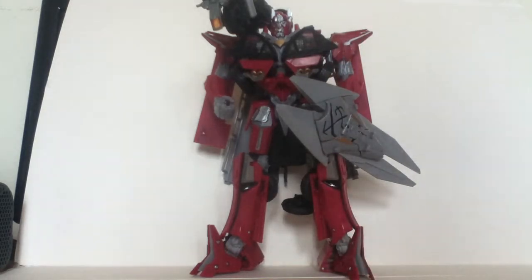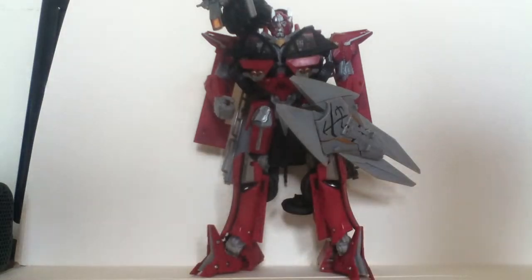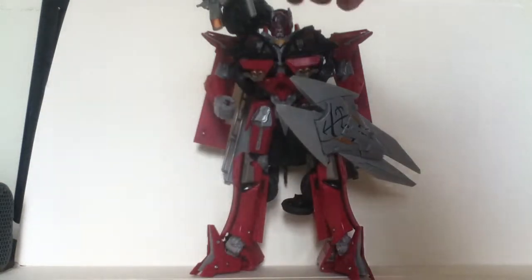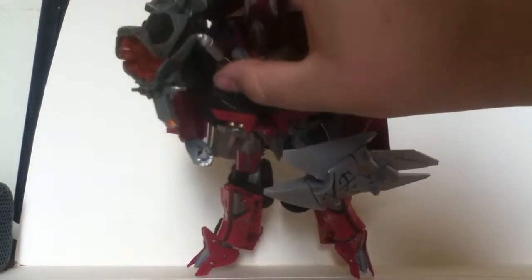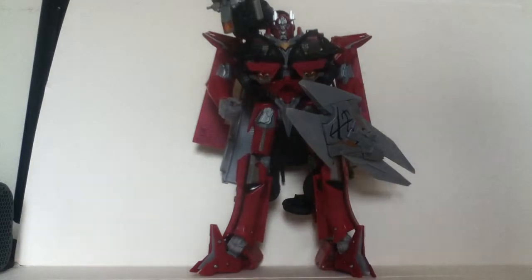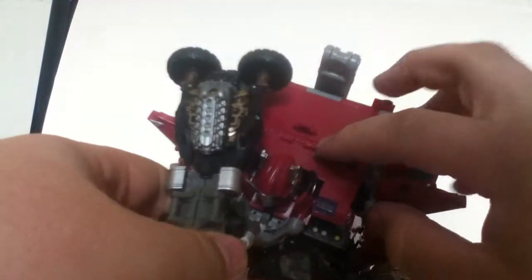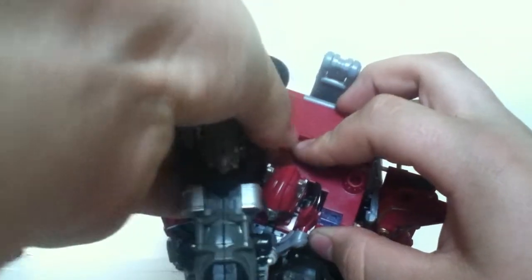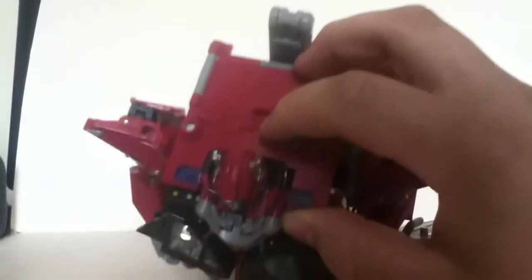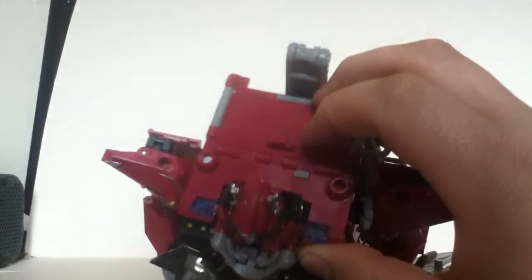Anyway, Sentinel Prime. This review is going to be maybe split into two parts — not sure, let's just see how time goes. You may notice he's got Backfire up here on his shoulder. He's plugged into the one Mech Tech port that activates different noises. There's a grey button here, and when you push it you get firing sounds and lights. When you remove Backfire, you get a transformation sound. And when you push the button now, you get siren sounds.